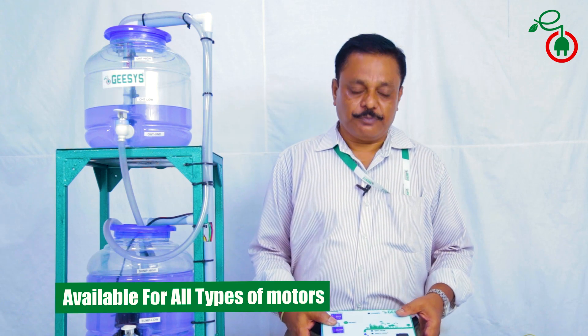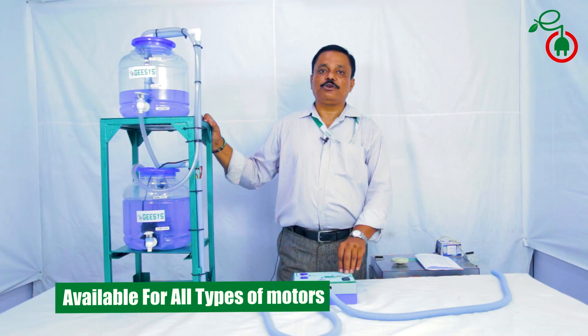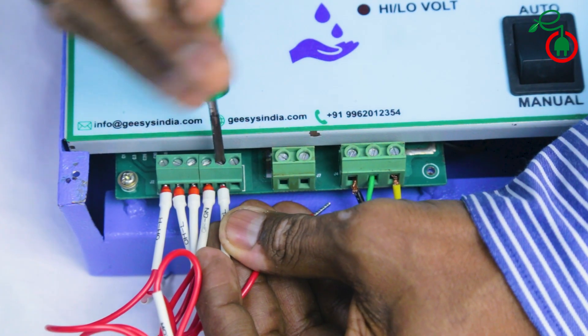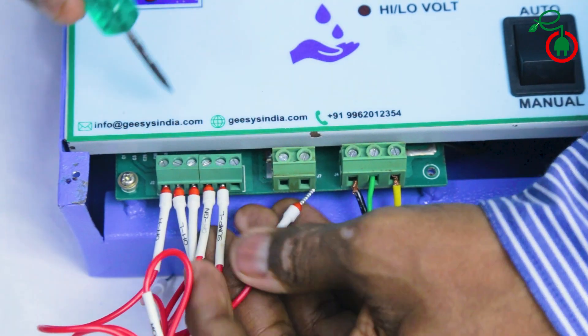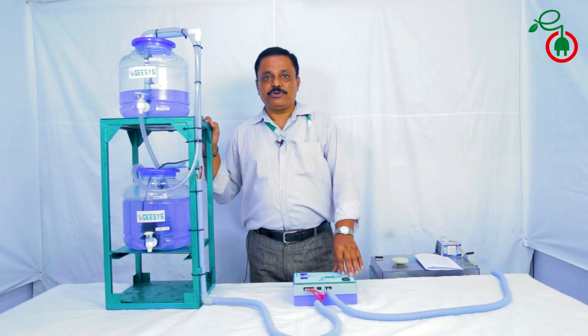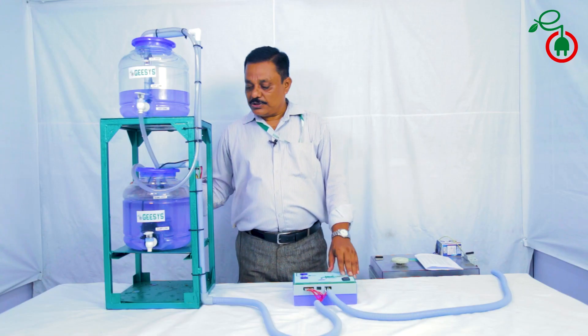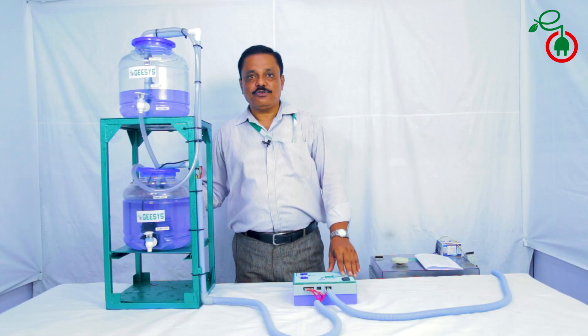The system is available for all types of motors available in the market for controlling water, oil, or chemicals. It is very easy to install and any electrician can install it. The sensing probes take care of the rest of the operation of the pump and ensure water is maintained at the overhead tanks at all times.